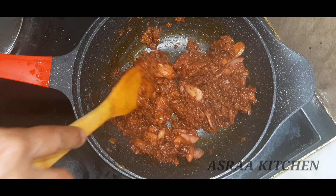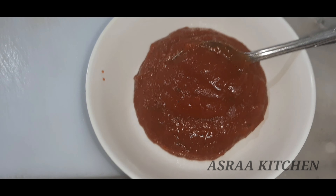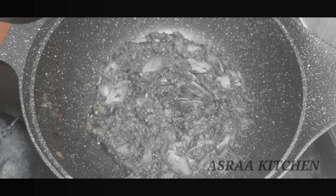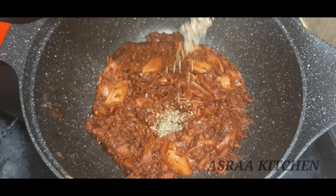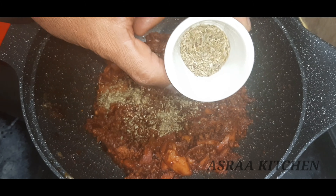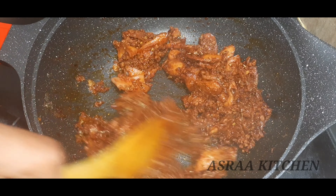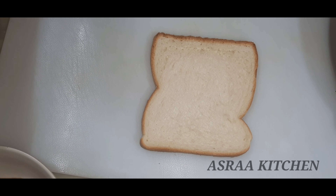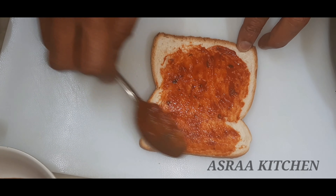We are ready to put the pizza sauce in. We will add 2 ingredients into the sauce, including 1 teaspoon of oregano. We are ready to put the pizza sauce in.